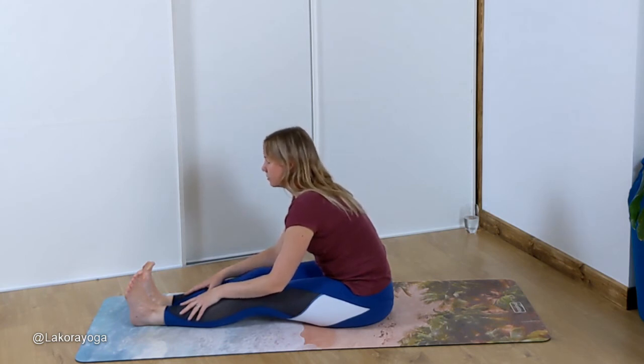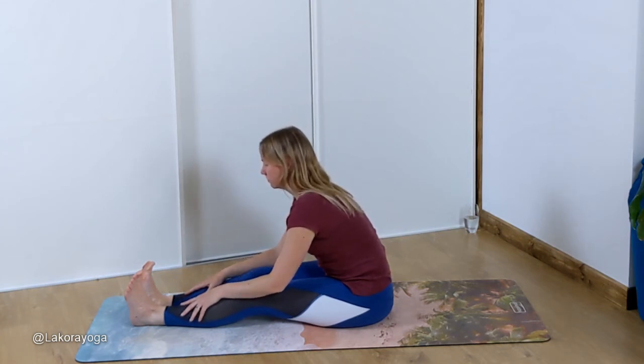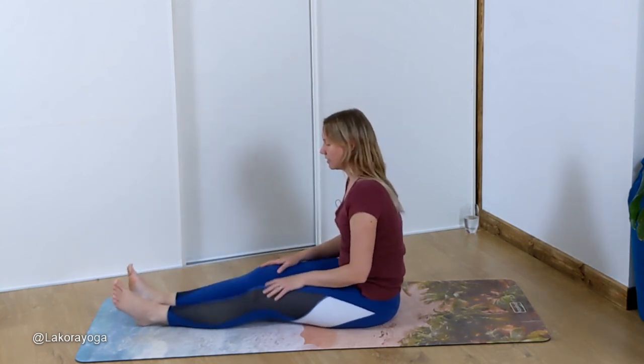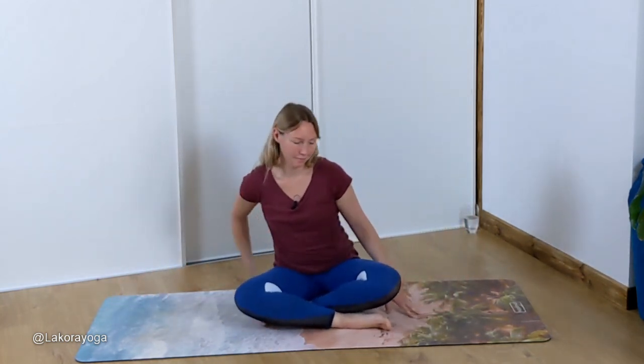Inhale and exhale. Inhale and lengthen back through the spine, then just give the legs a little bit of a shake. You can come back to a cross-legged position if you'd like. Inhale hands up above the head, exhale hands to heart. Namaste, and have a nice day. Thank you so much for joining me for today's class — I hope you enjoyed it. If you would like some more of these quick five-minute yoga classes for parents, let me know in the comments below. Give me a subscribe and a like if you liked this video, and I will see you next time.